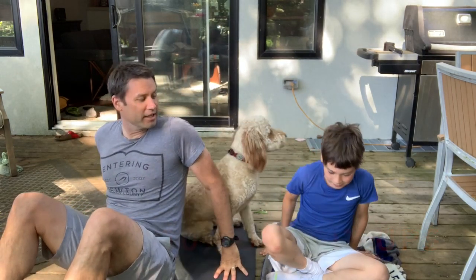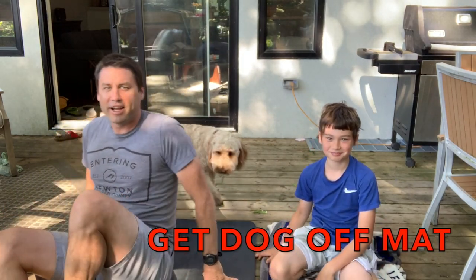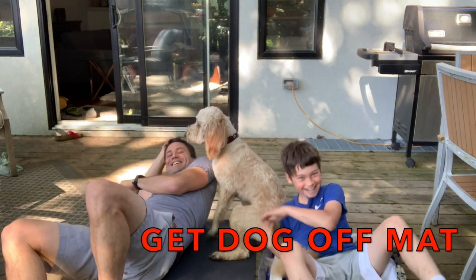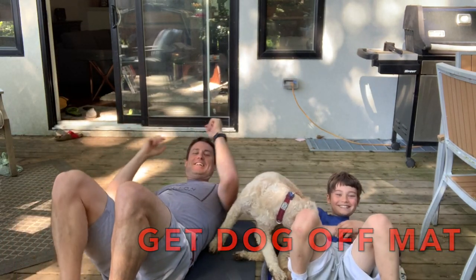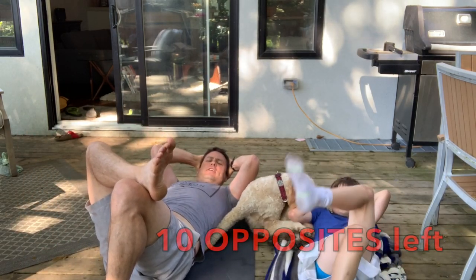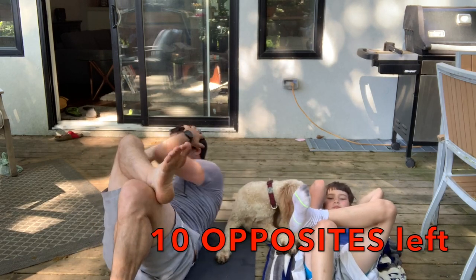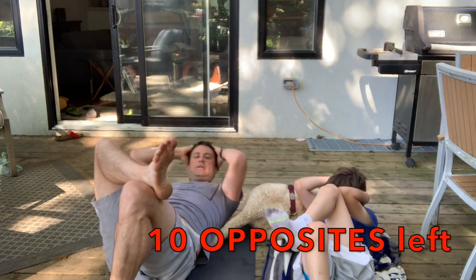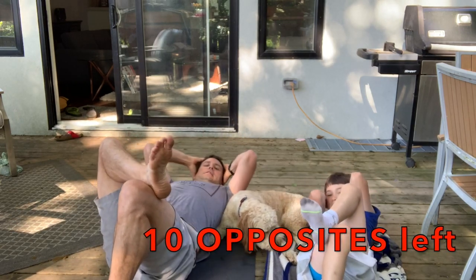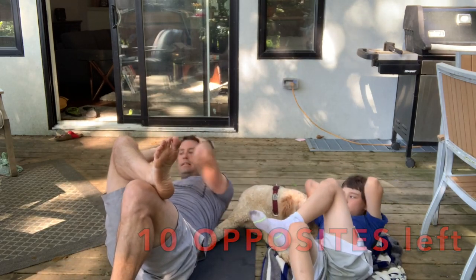Next exercise is get your dog off your yoga mat. So we're going to do opposites. Put your right ankle on your left knee and you're going to cross that elbow to knee. 1, 2, 3, 4, 5, 6, 7, 8, 9, 10.